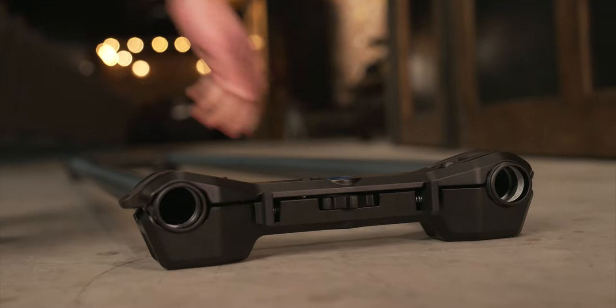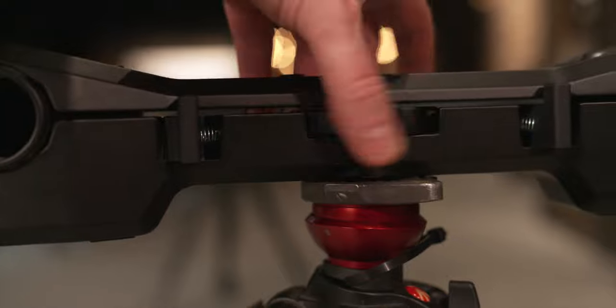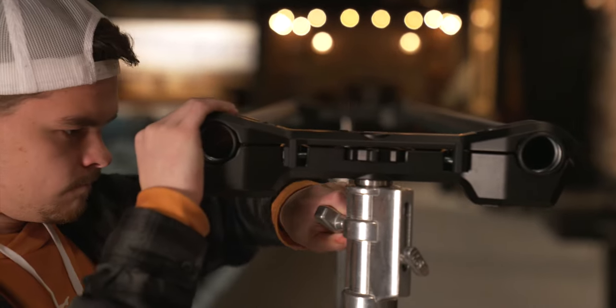Rhino Dolly's end plates double as feet for low-to-the-ground shots. For higher shots, you can use a tripod with the included quick mount, or a low boy or C-stand with an optional adapter.